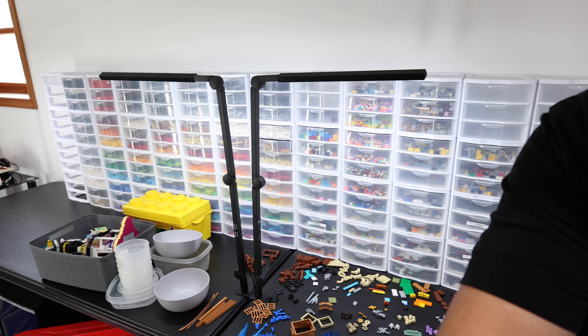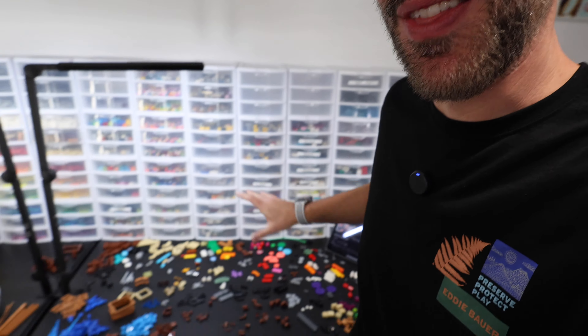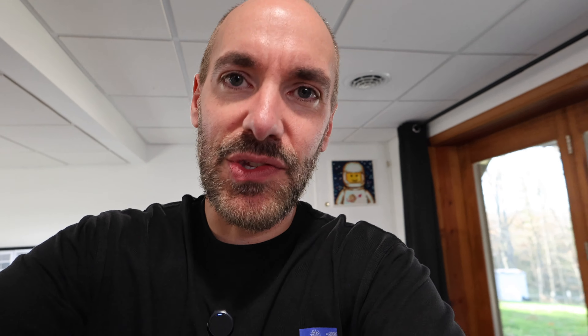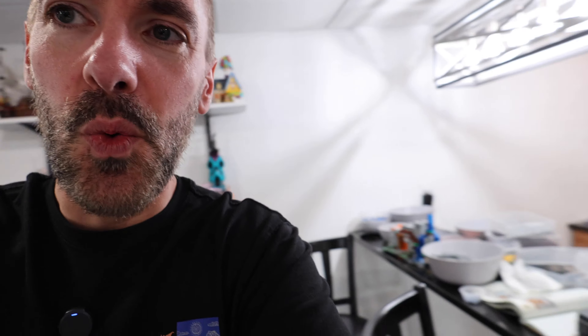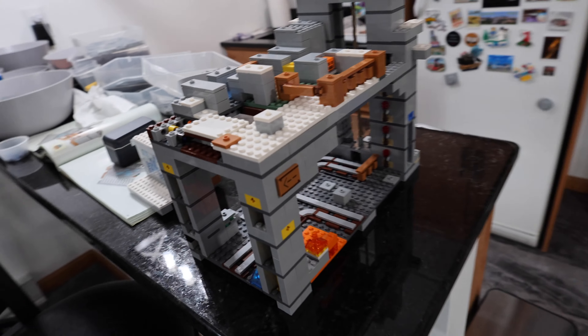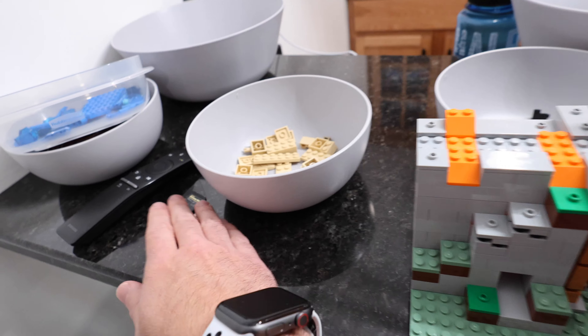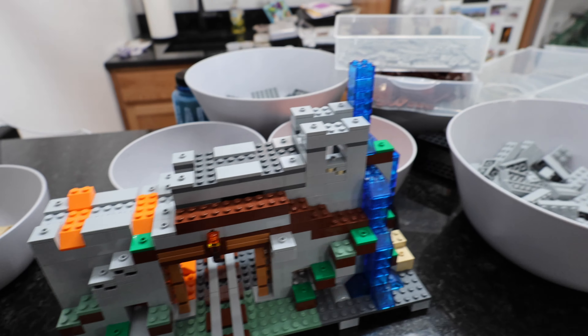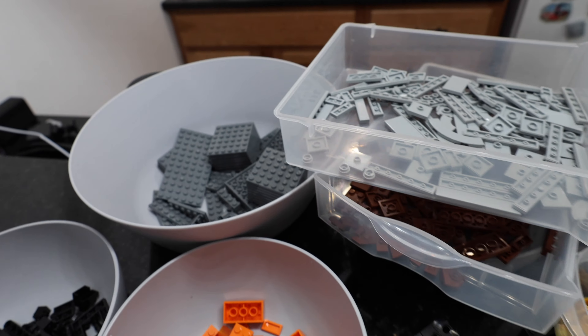We've got a couple bowls already emptied out, and I'm feeling good about this. The stream is over, and I've got a lot of parts here. You might be thinking that literally nothing happened, but all of this is sorted in a way that works for my brain. I cleared out all of these bowls and all of this is sorted. Had a great conversation with everybody on the stream — that was one of the best live stream chats I've been a part of. It was just great to see the encouragement of everyone towards not only this, but just doing what I'm doing in general.